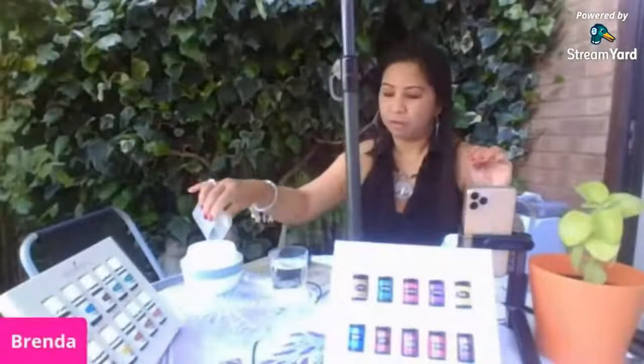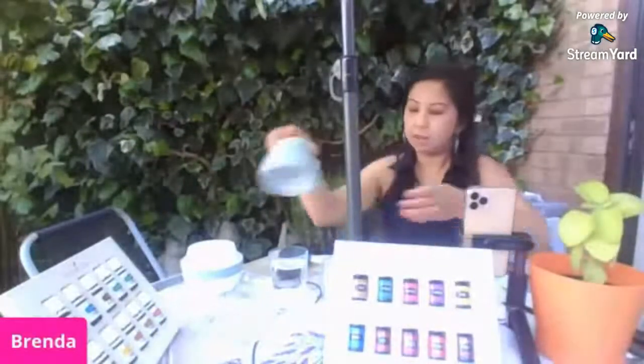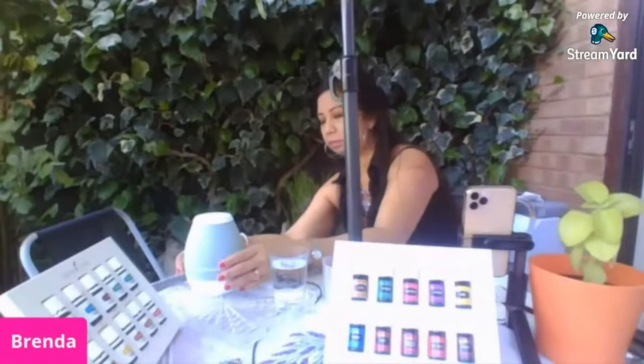I think I need to put more water. Let me switch this on — there you go, it's ready. Okay, hello! Good afternoon!